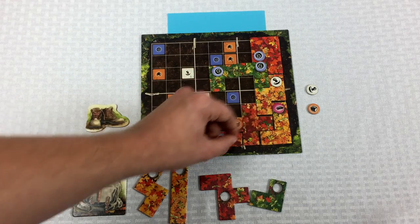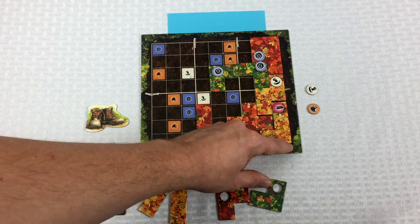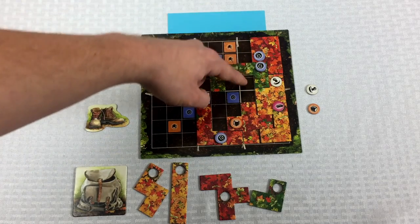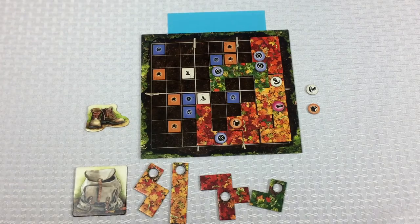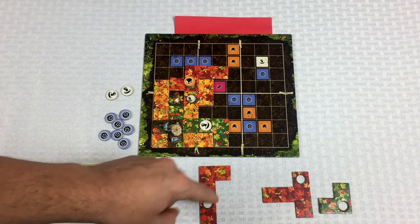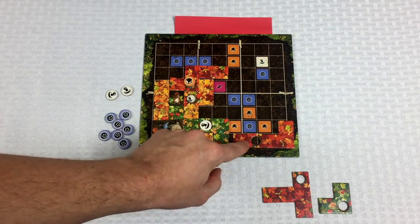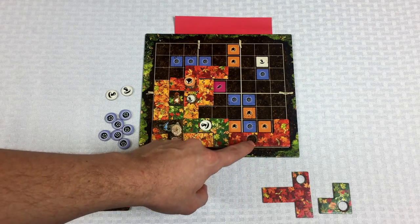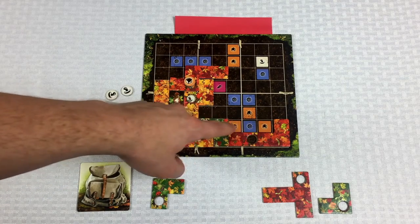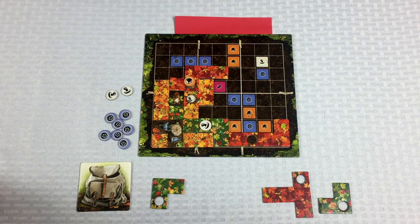We put an acorn in that spot like that, and we're getting close to finishing this spot here which will pick up that feather. It would be great to finish these over here to pick up all of those. Piggybacking off what we discussed on the blue player's board, the red player is going to pick this up and put it here. It would be cool if we could make a T-shape, because that would get us a free acorn — I'm going to try to aim for a T-shape so I could pull the fox piece off the board.